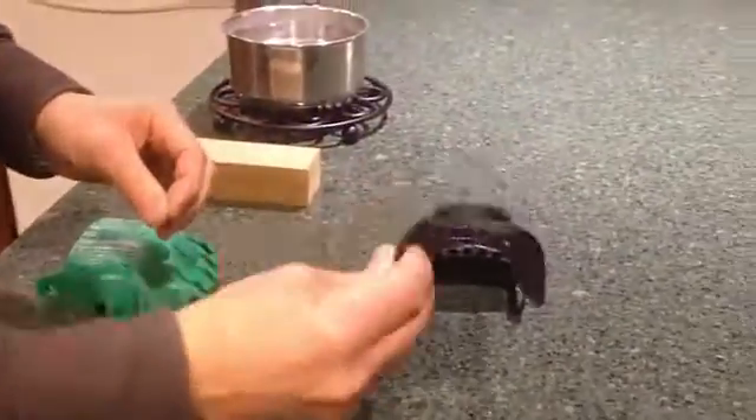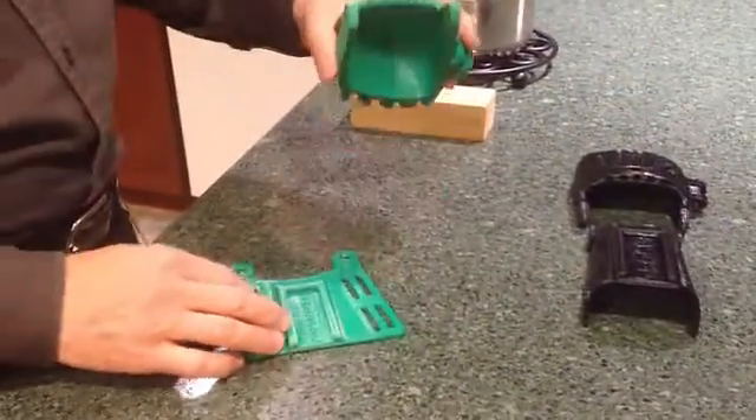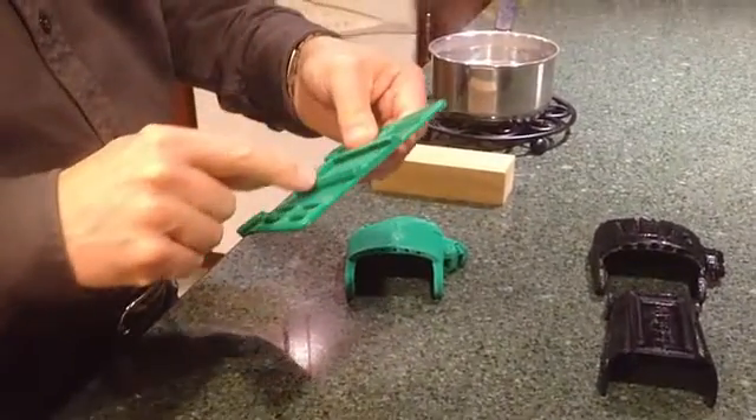This is the goal: we're going to turn one of these flat prints into one of these shaped gauntlets, and we're going to make sure that it fits accurately with the palm. This is the palm that this gauntlet was designed to fit.